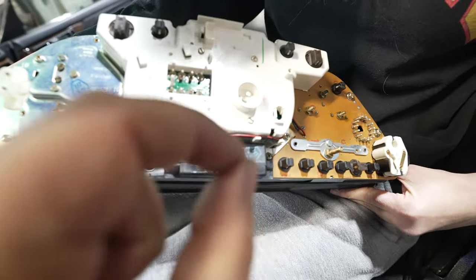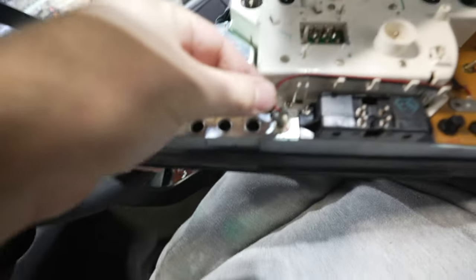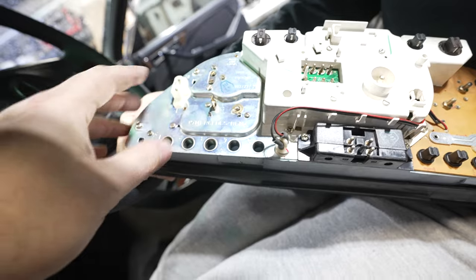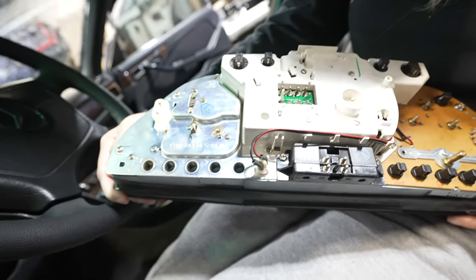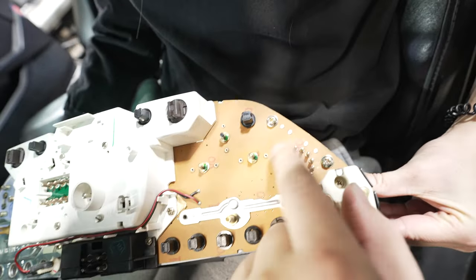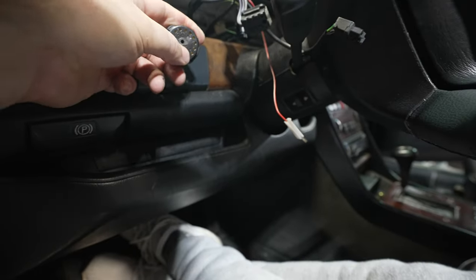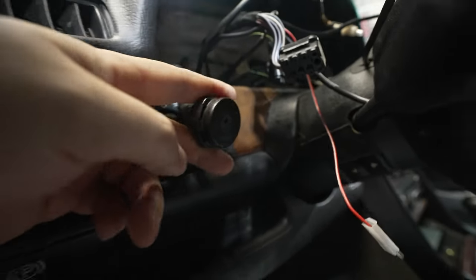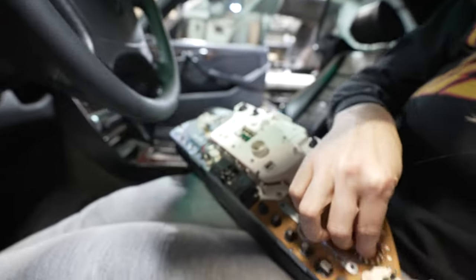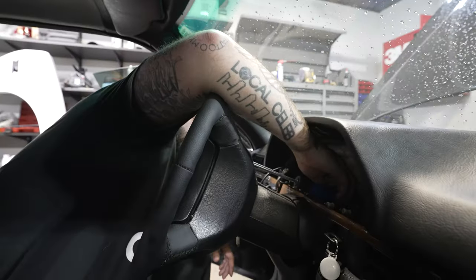The things that come out of the cluster: this pulls out, this pulls out, all these little bulbs just pull out like that. This pulls out, this pulls out — and then you have your black circular plug. My little tab broke off so I just have to line up the outline of that tab. Okay, next we're going to take the steering wheel out.